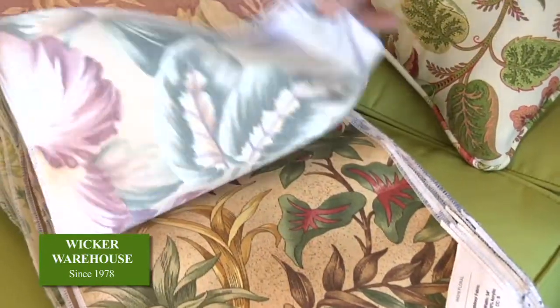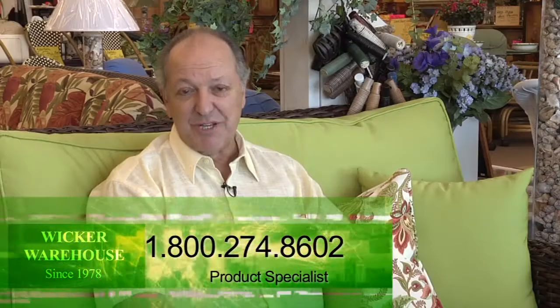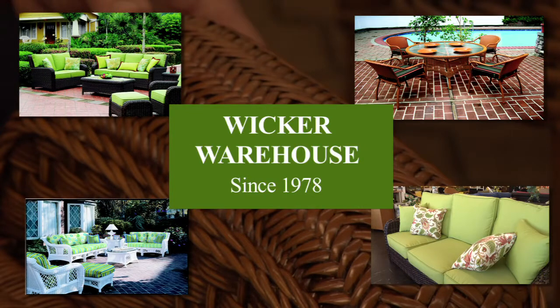You know, you're thinking about buying outdoor furniture. My suggestion is to make sure that it's really functional for you. If you have any questions, call us on our 800 number, 274-8602. We have plenty of product specialists here who can answer any questions that you may have.